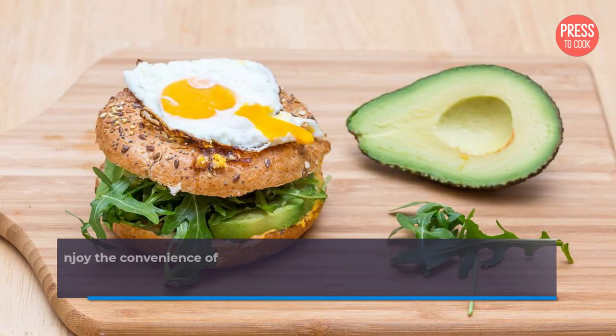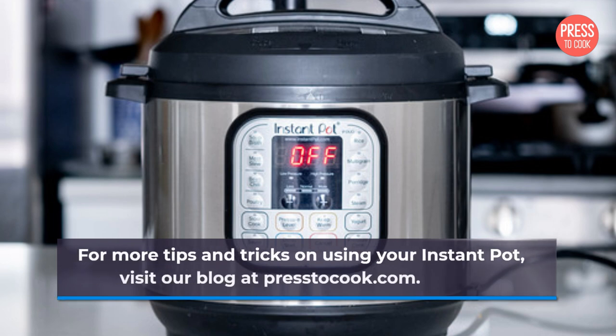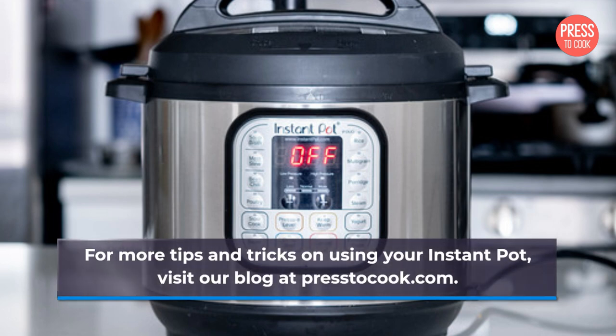By following these simple dos and don'ts, you can enjoy the convenience of using crock pot liners in your Instant Pot without any hassle. For more tips and tricks on using your Instant Pot, visit our blog at Press2Cook.com.